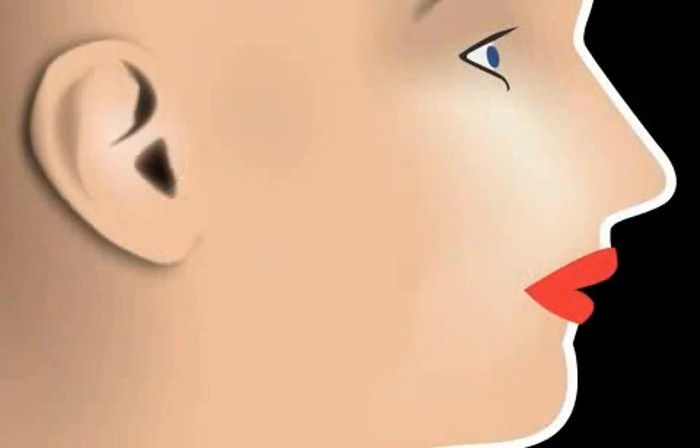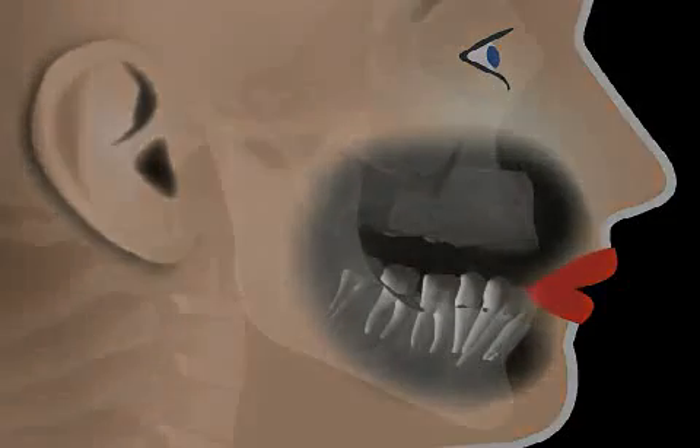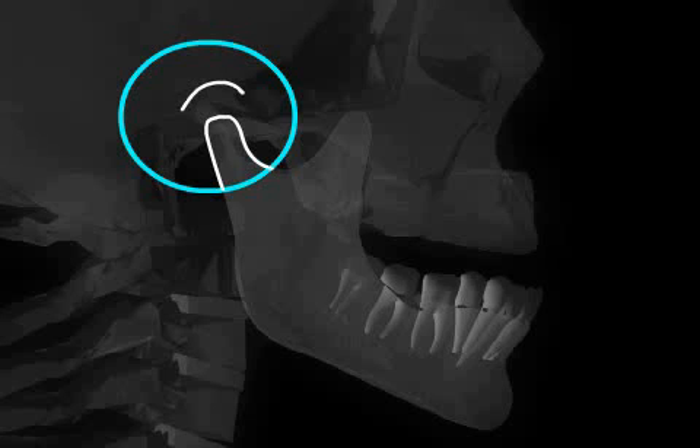Therefore, the lower jaw position is controlled by the interlocking of our teeth. But what happens if a person doesn't have any teeth left? As already mentioned, in the past the lower joint position was determined through x-rays by the position of the jaw joint head.